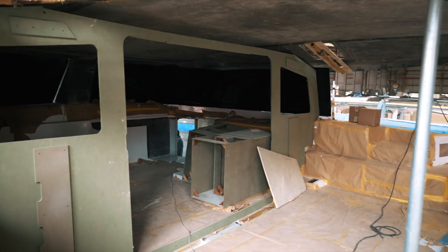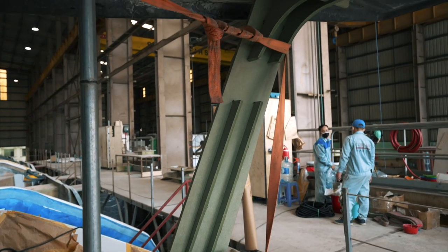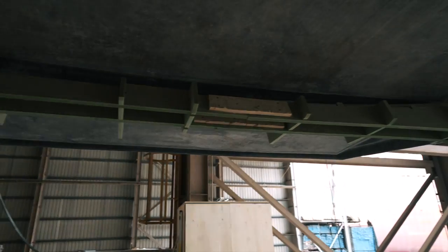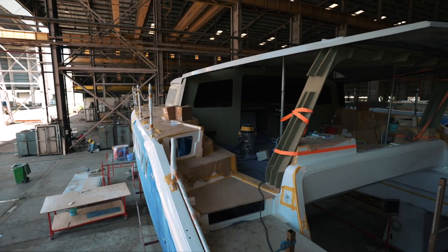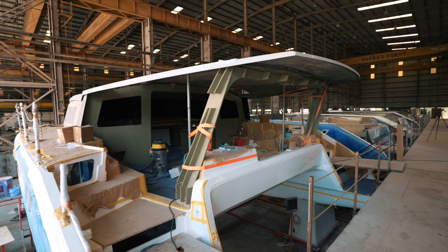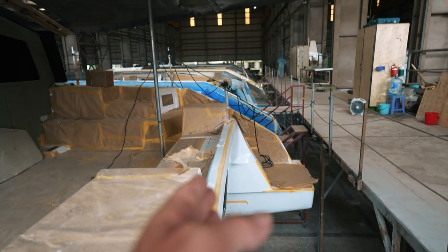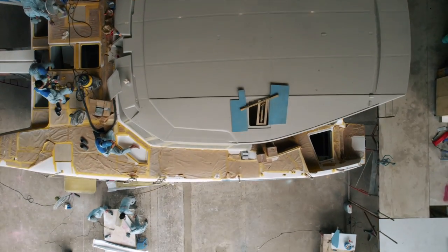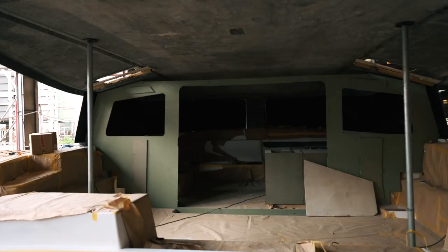First let's look at this hard top in place — there's no headliner yet. Something many patrons have asked is exactly how much overhang there is and how far it comes back over the stern. Looking at it now, the transom is right there and I would say this extends back probably a good meter to meter and a half — that's three to four feet — which is huge.